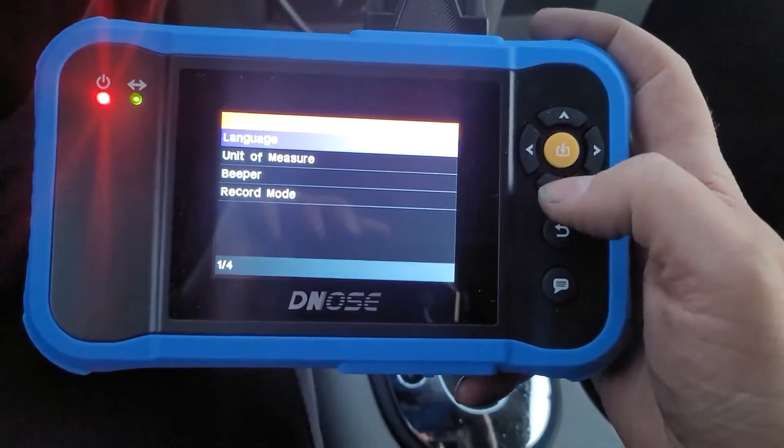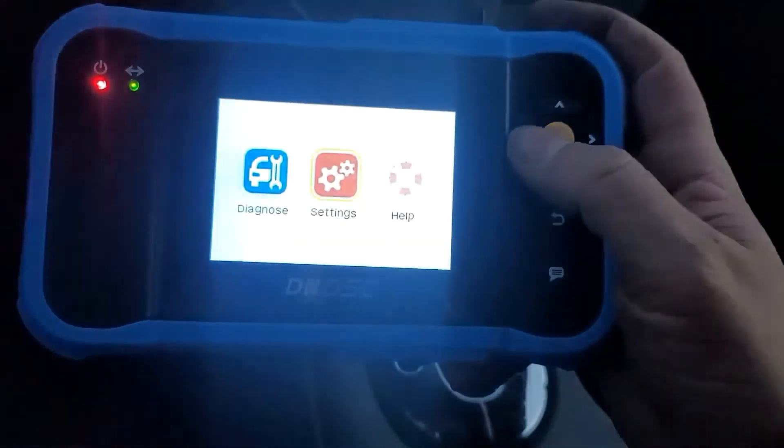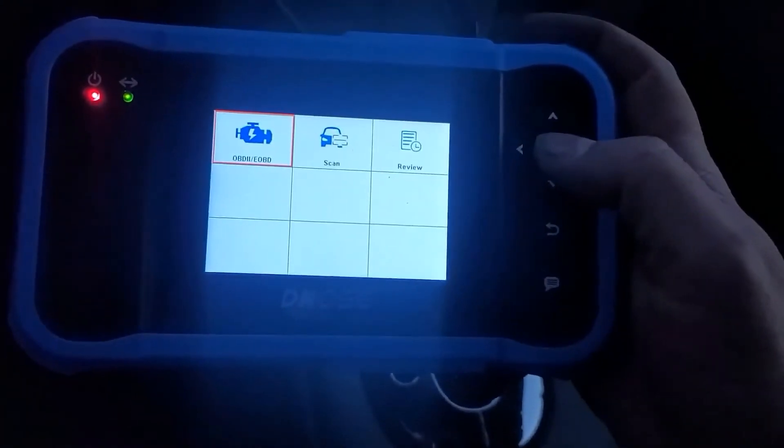Settings has: Language, Units of Measure, Beep, and Record Mode. I don't need any of those. Okay, let's do a Diagnose.